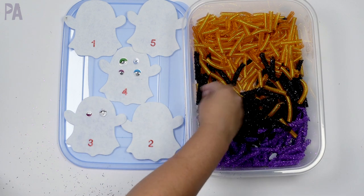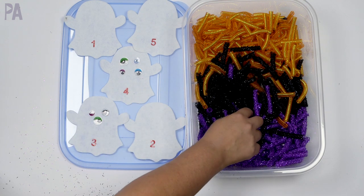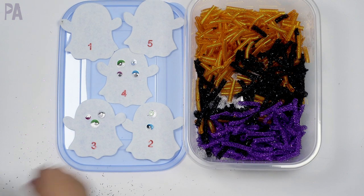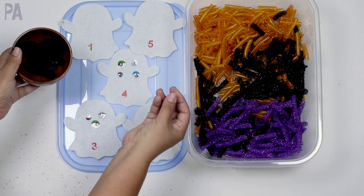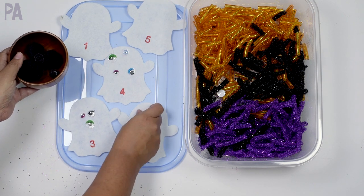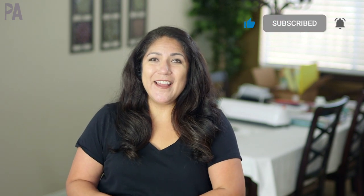This is a very easy activity to put together and very simple. If you don't want to do the Halloween theme, don't use ghosts — you can use pieces of paper with numbers, do a monster theme, or put foam hearts in and match them up to number flashcards. If you don't want to use the eyeballs, black pom-poms work just as well and are a little bit easier for younger hands to grasp. If you like this video, I'll put another one on screen so you can get inspired on more Dollar Tree activities. Make sure to subscribe and give a thumbs up!